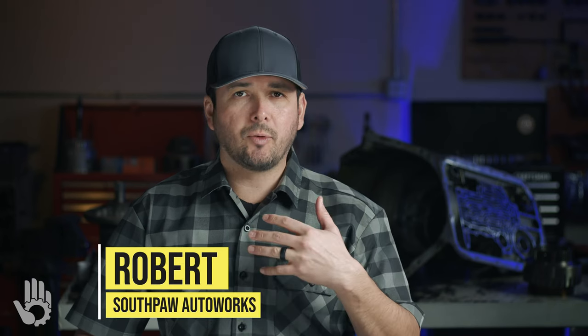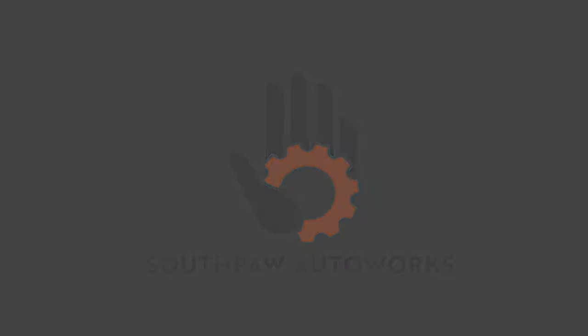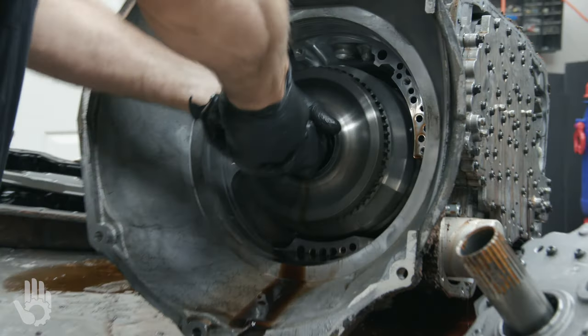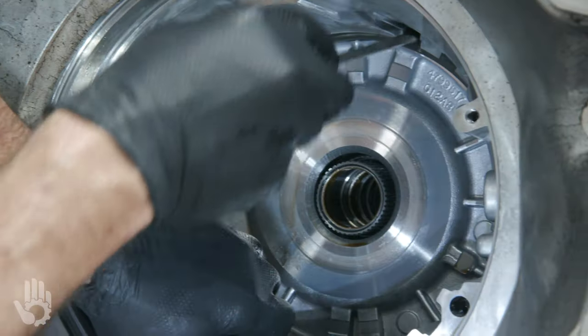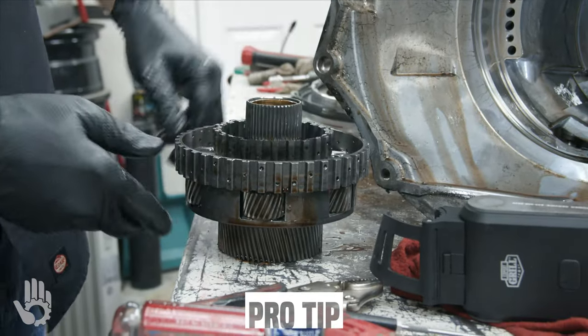Hey, what's going on? My name's Robert and you are watching Southpaw Auto Works. This is the 68RFE. In this video, we share what it takes to get this transmission torn apart. Without further ado, let's get this show on the road.